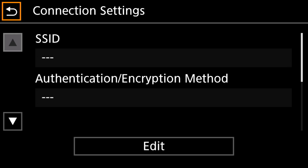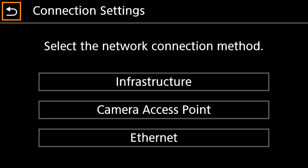The next thing we're going to do is click Edit. Now we want to select the network connection to be Ethernet, and that's going to allow this setting to utilize the ethernet port on the camera.